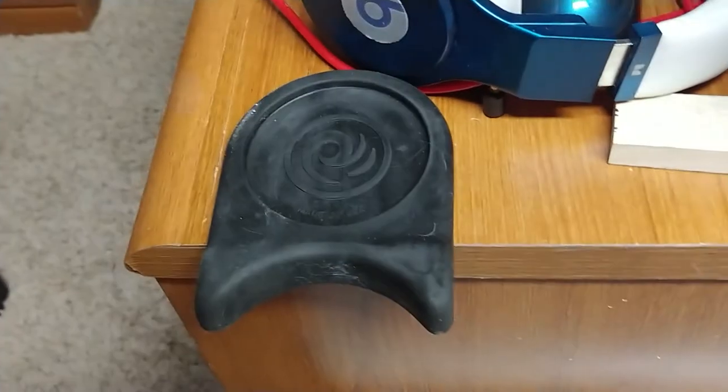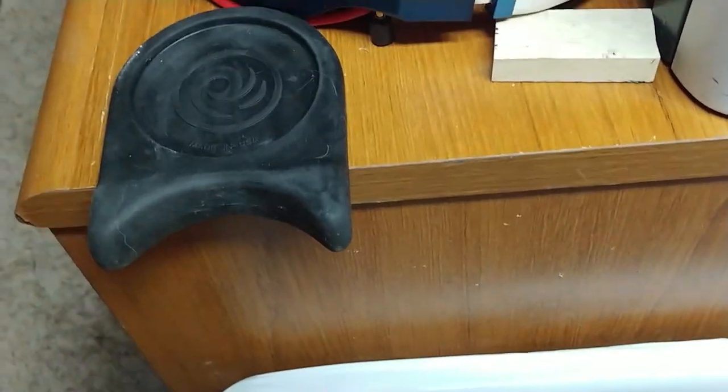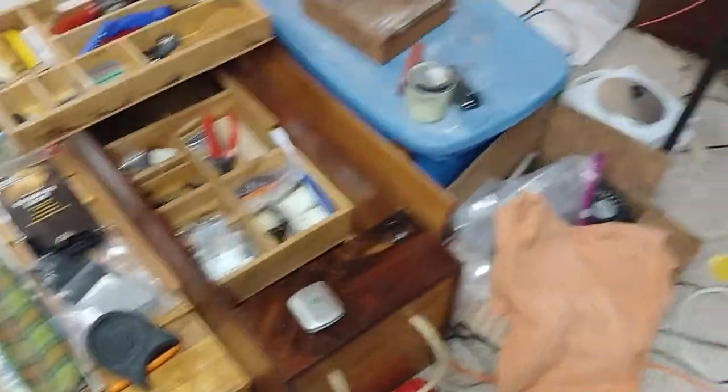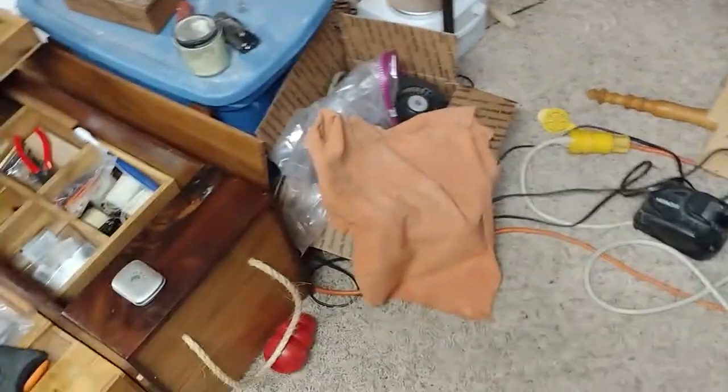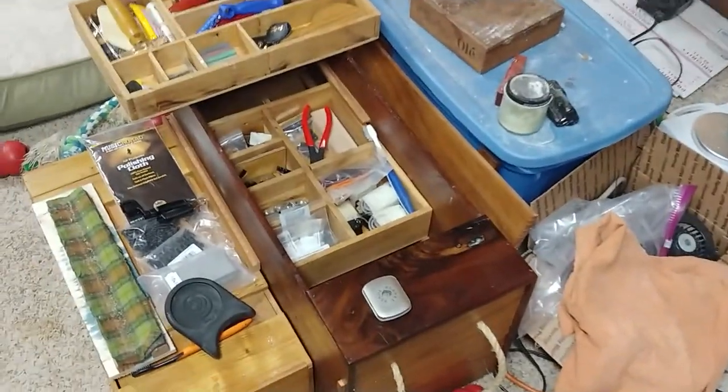It's made to go on the side of a desk, set a drink on it, and you can lean your guitar in the crook of it so that it doesn't go anywhere. It's good for normal size desks or tables. Get a very big one and you're not going to do much with it.